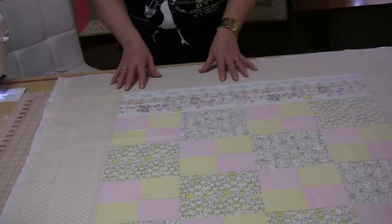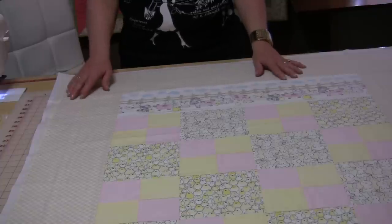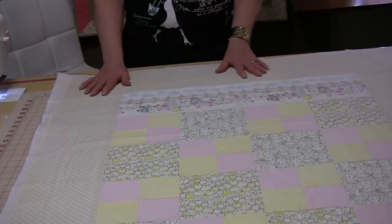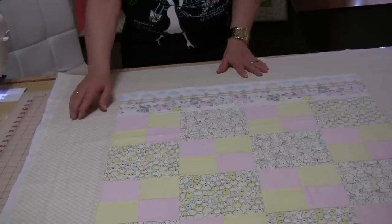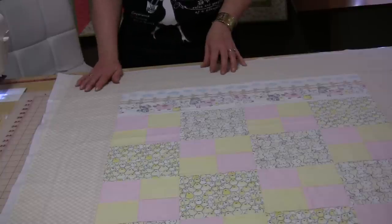The big borders have been sewn on, and if the top is a little bit bigger than the batting that's fine because this is where the fun happens. You're going to completely quilt this and just do an all-over pattern. And then when it is done we are going to trim down the border and we're going to make a beautiful scalloped edge, which will be very quick and easy to do.